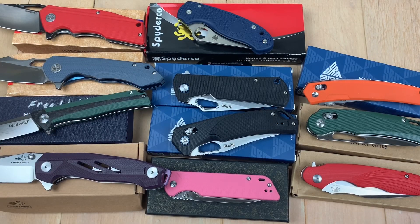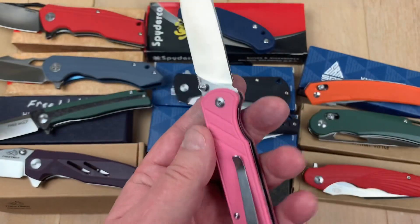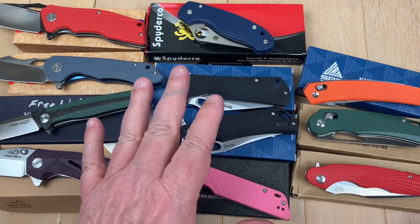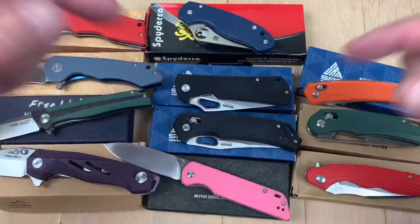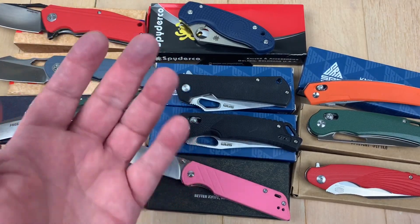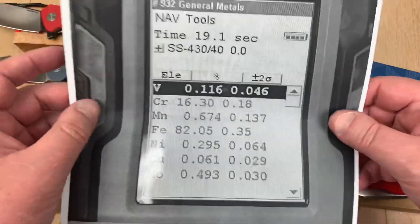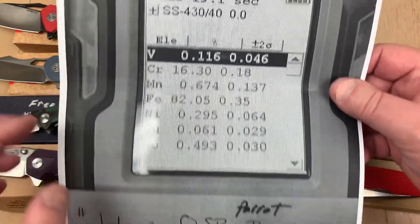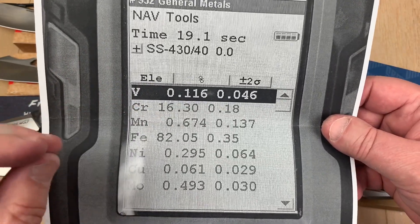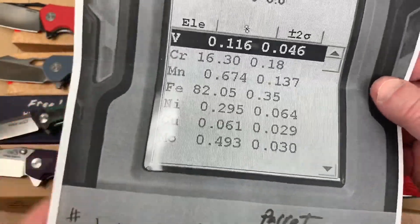Next up is the QSP Parrot. QSP is available at many dealers in the USA. One viewer asked if we'd ever tested the 440C — we had tested other QSP knives on our spreadsheet before, but not the 440C. We don't have a Rockwell on it, but the Rockwells on other QSP knives have been fine. Here's the 440C, and yes it is 440. There are your elementals — of course the chromium is much higher on 440C because it's a true stainless.